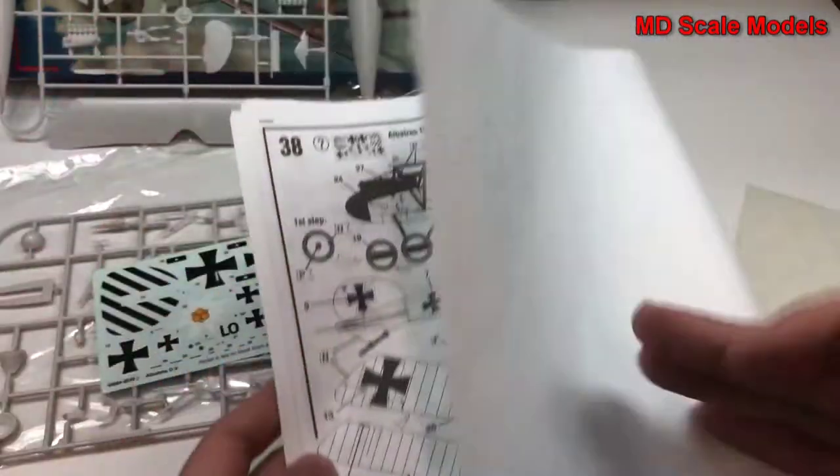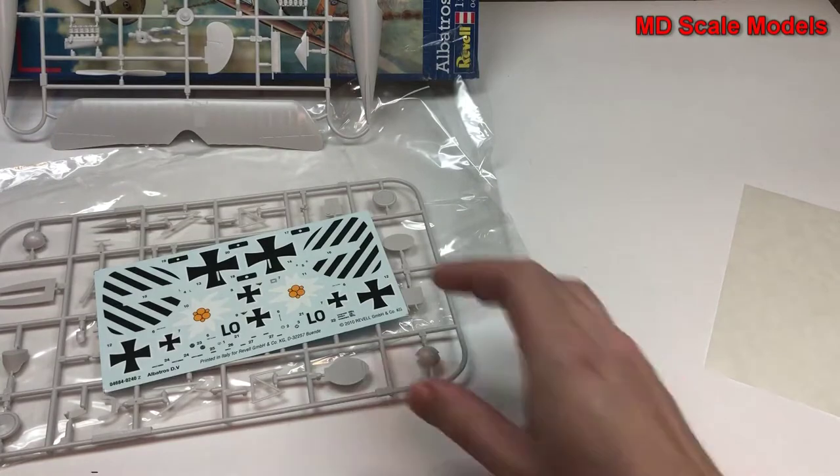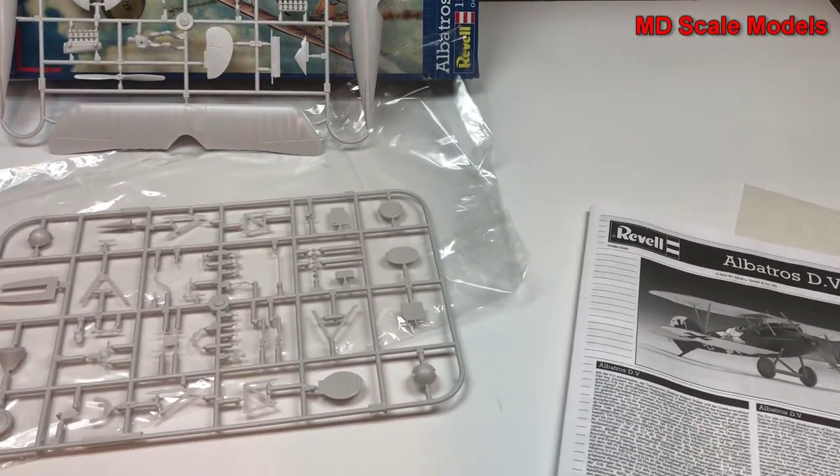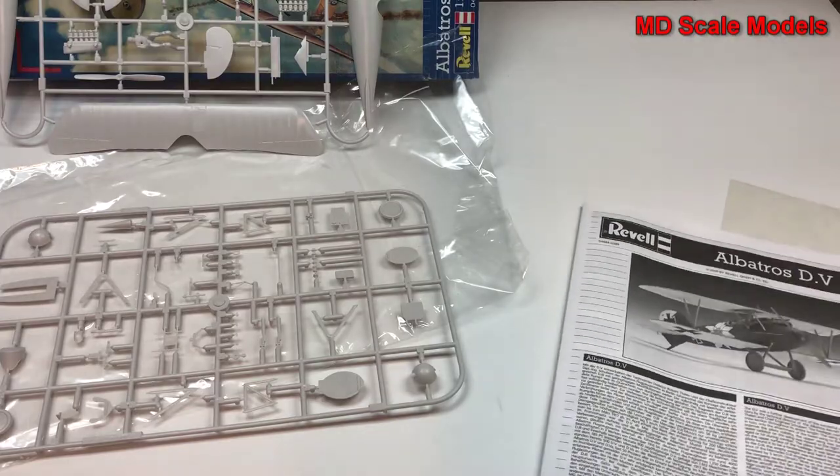So all in all, it's very well moulded with some nice decals and good quality moulding. It's a great model with a beautiful colour scheme.